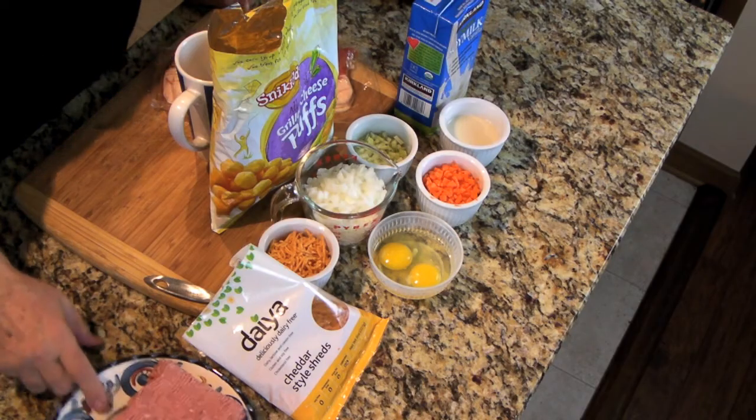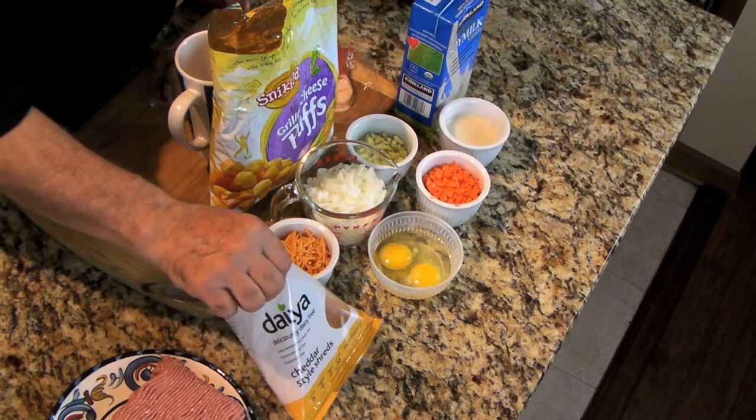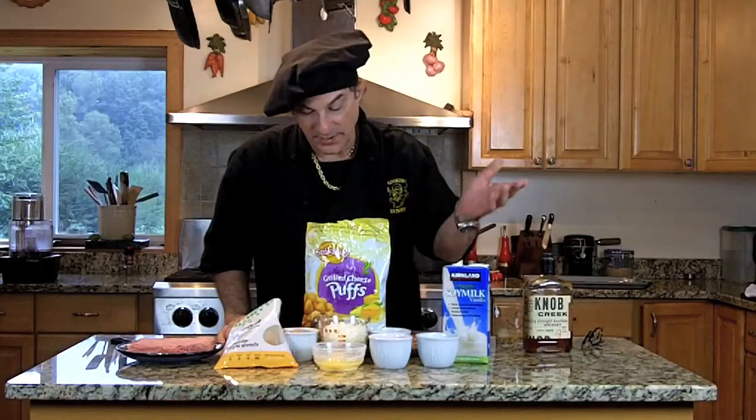So this is ground turkey, very lean, so it's low fat — lower fat, dairy-free. We're going to use this fake cheese that we used before in the casseroles, and we're going to use a soy milk instead of regular milk, and this is gluten-free too.